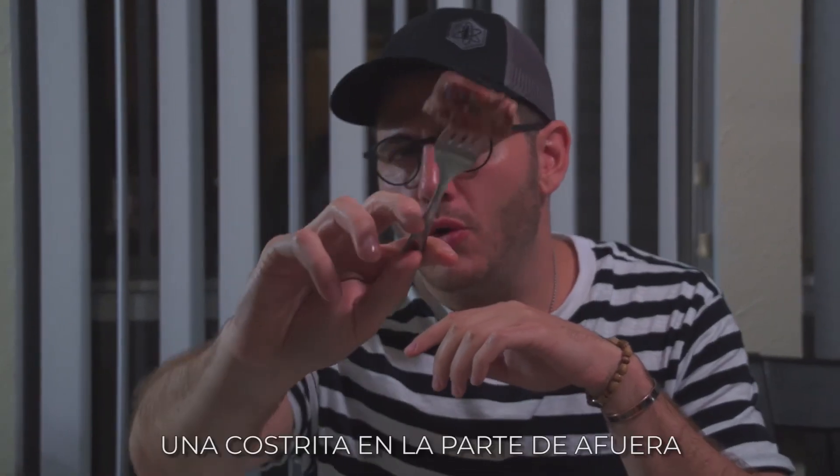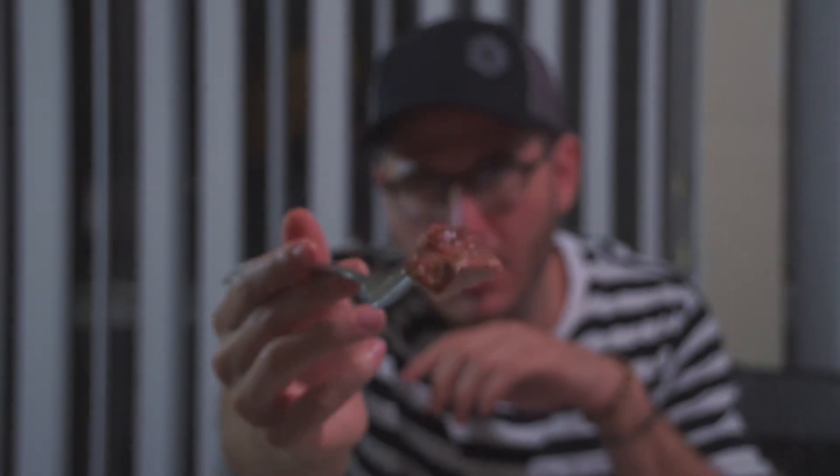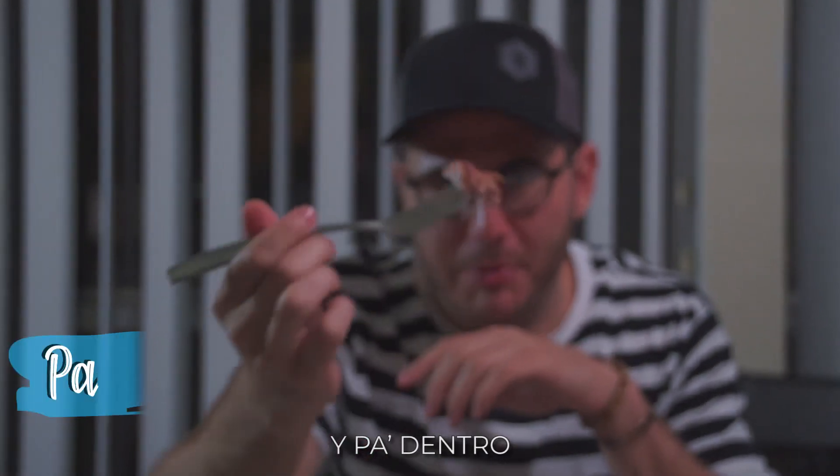Cerdito super jugoso. Una costrita en la parte de afuera. Ahí lo tienen. Y como bien dice el dicho, para arriba, para el centro y para adentro.